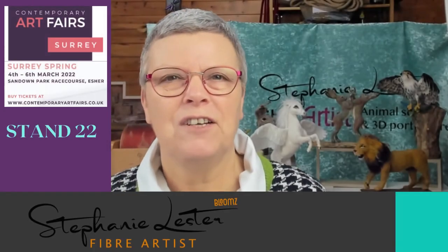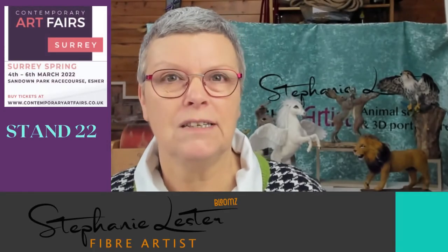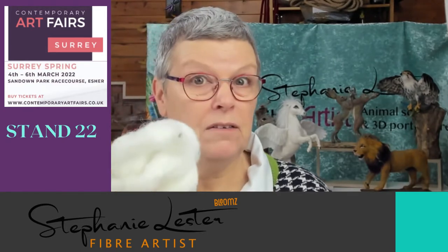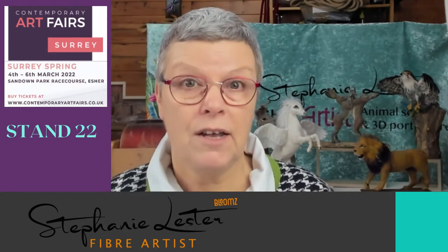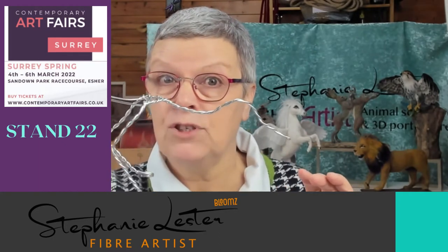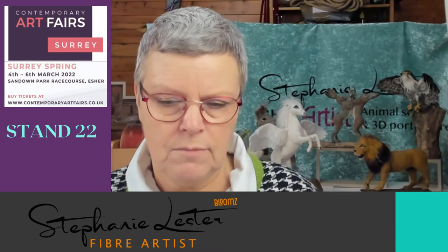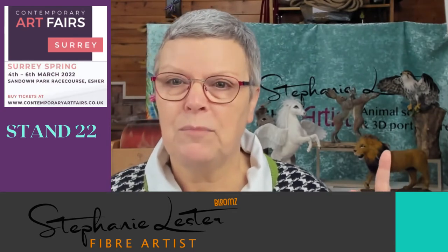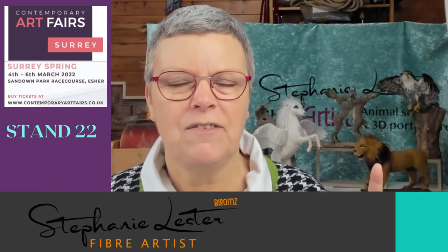Hi, my name's Stephanie Lester and I am a sculptural fibre artist. What on earth does that mean? Well, I take fibre at its quite basic level and I sculpt it normally around a wire armature to produce mainly animals, of which I have a few examples behind me that I'll be bringing to the Contemporary Arts Fair.